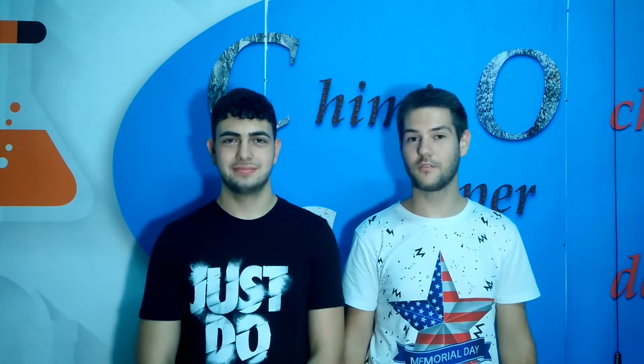Hello everyone, welcome back to Chemistry by Destiny. Today we see a new video in which we will try to make a crystal. In this video we are going to prepare a salt by mixing together two substances in order to obtain this crystal. So let's see this crystal making.